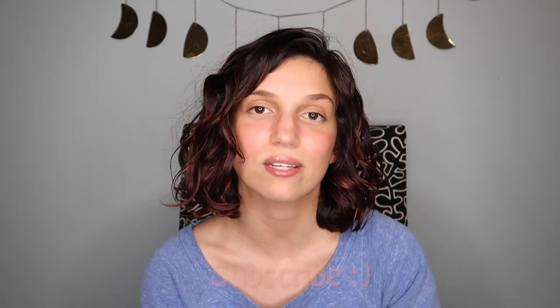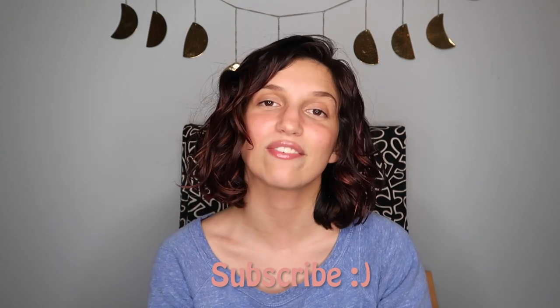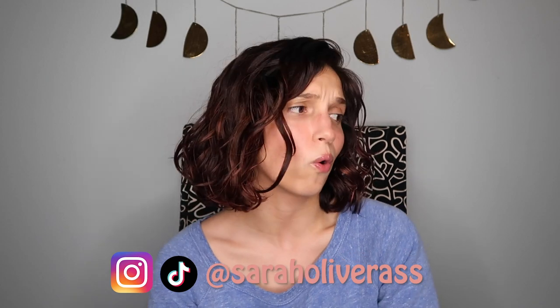Alrighty friends, that is going to be it for today's video. Thank you so much for watching. Comment down below what curly hair or wavy hair challenge I should embark on next. Don't forget to subscribe to my channel. Give this video a thumbs up. Follow me on Instagram or TikTok, and I will see you in the next video. Bye.